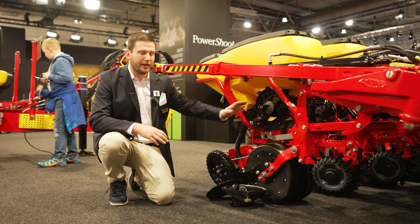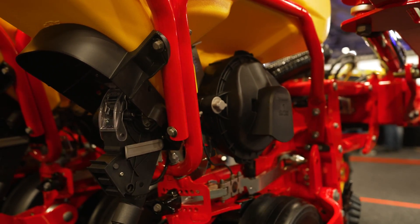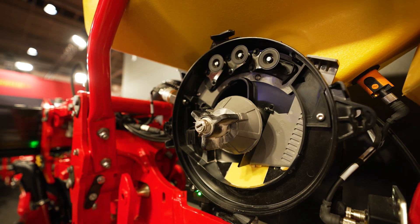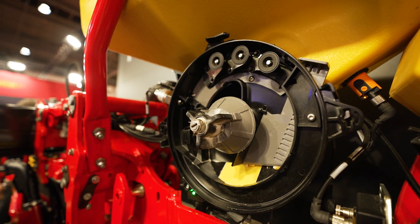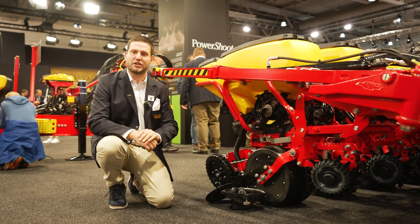Furthermore, we have a singulator that we had before, but now it's possible to set it from the cab or to have an automatic set. Automatic set means that the seed sensor will detect skips or doubles and it will set the outer singulator automatically to the right position.